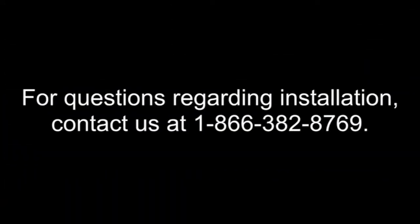For questions regarding installation, contact us at 1-866-382-8769. We'll see you next time.